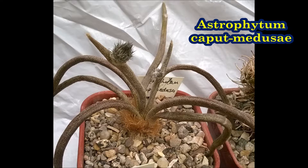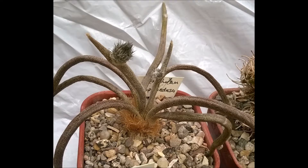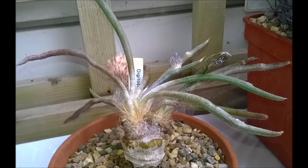Astrophytum caput-medusae is the most recently discovered species and was originally placed in its own genus, Digitostigma.